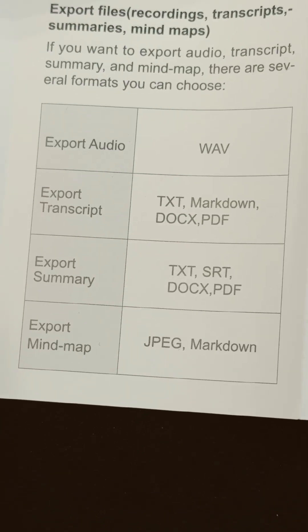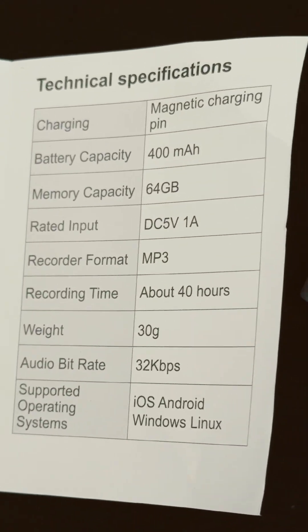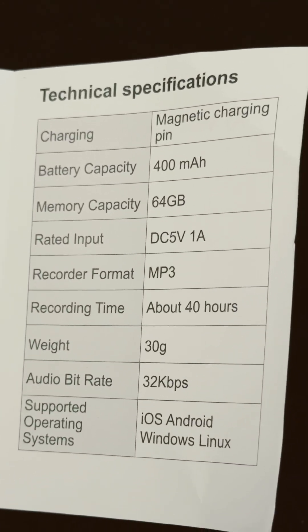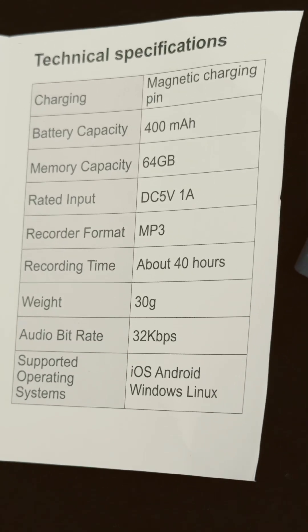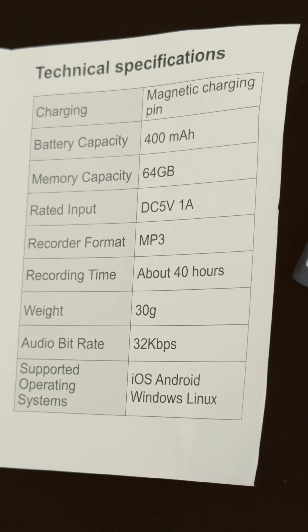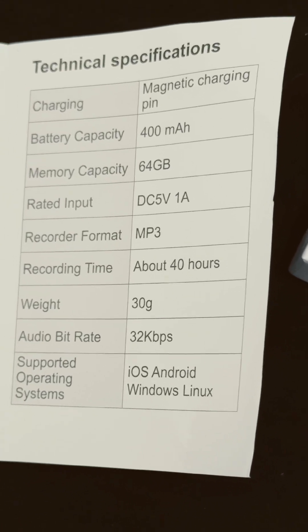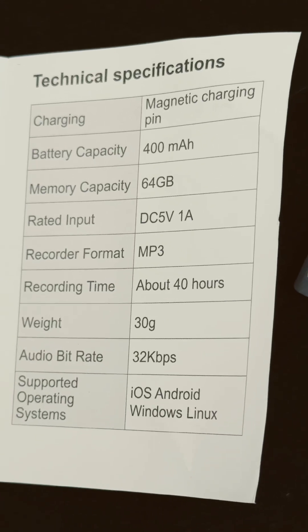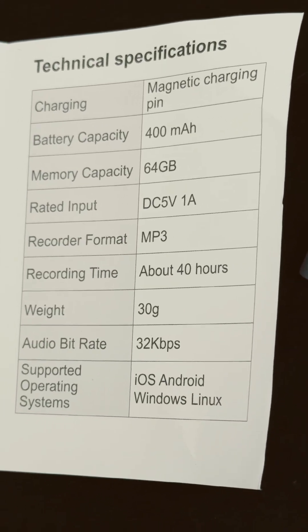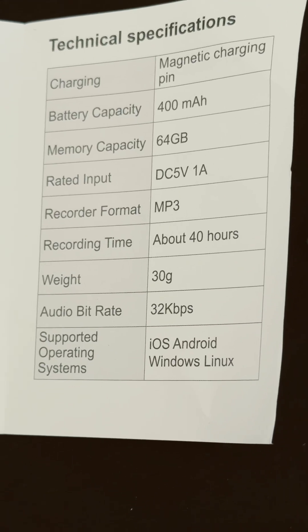Those are the types of files you can download. Over here are the specs: it's 64 gigabytes, about 40 hours of recording — that's pretty darn good. 32 kilobytes per second for audio bitrate, which is pretty darn good as well. Works on iOS, Windows, Android, and Linux.